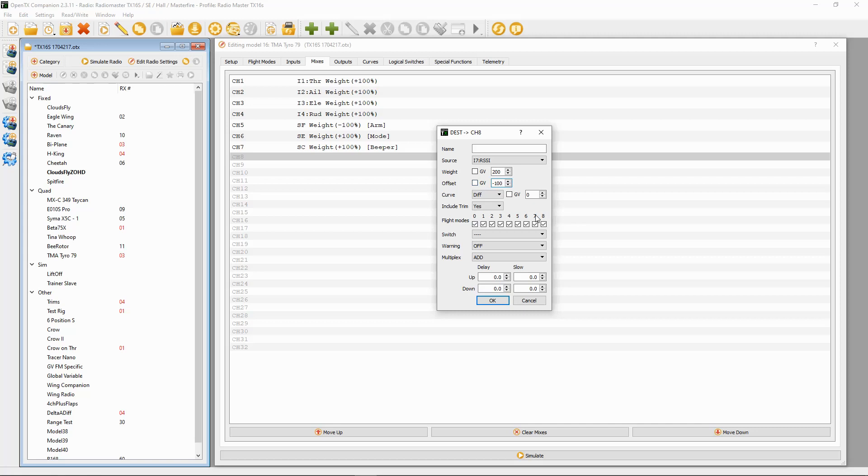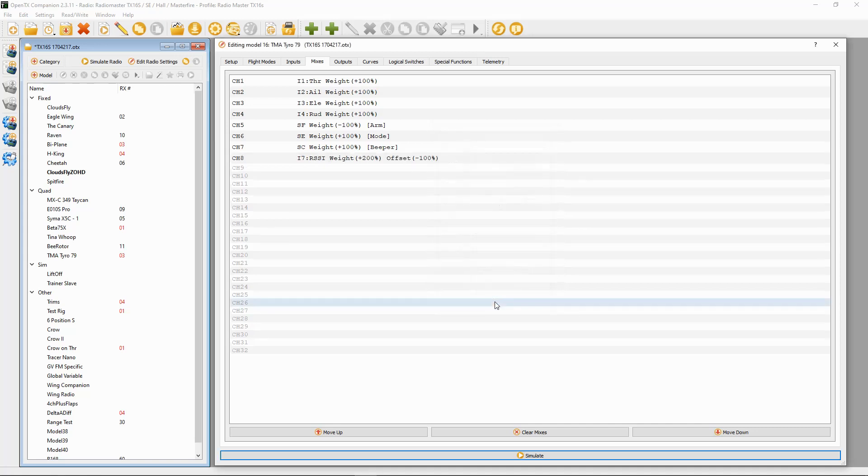This is necessary to make sure you get the correct RSSI reading. Now that's everything we need to do in Companion.